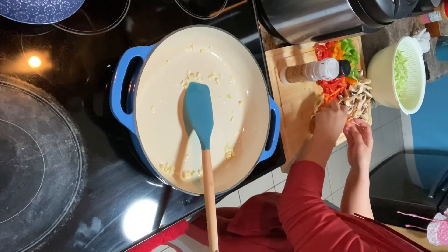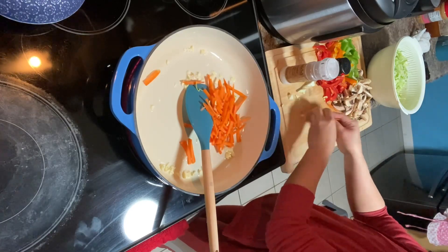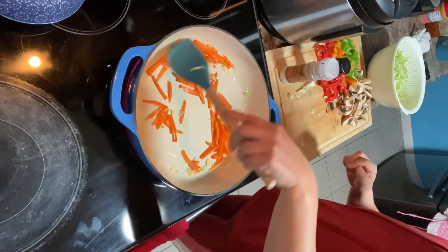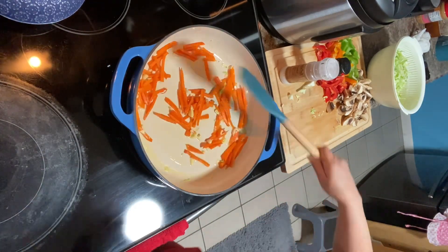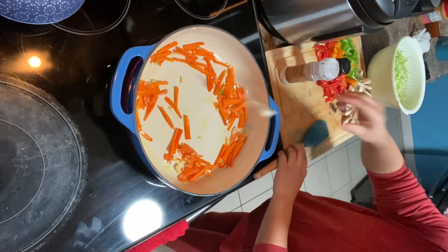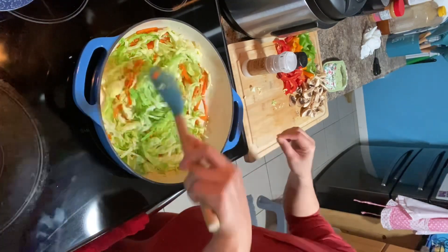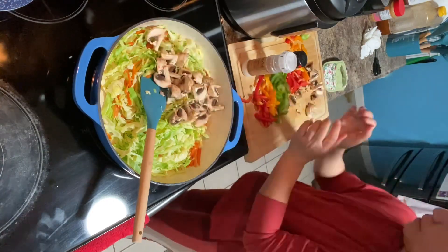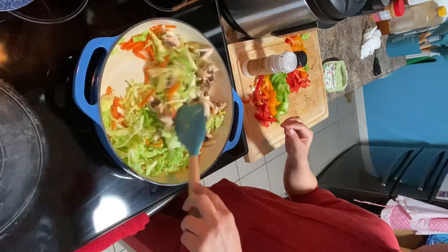Like that, and then put the carrots first, and then just stir it properly. And then next followed by the cabbage and mushroom, and sauté it.